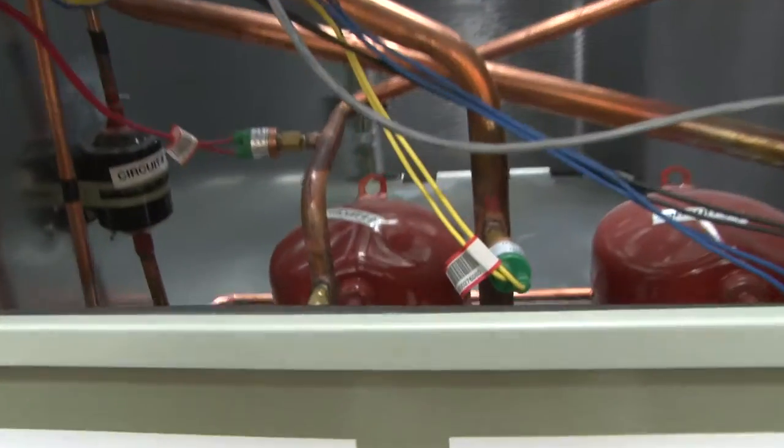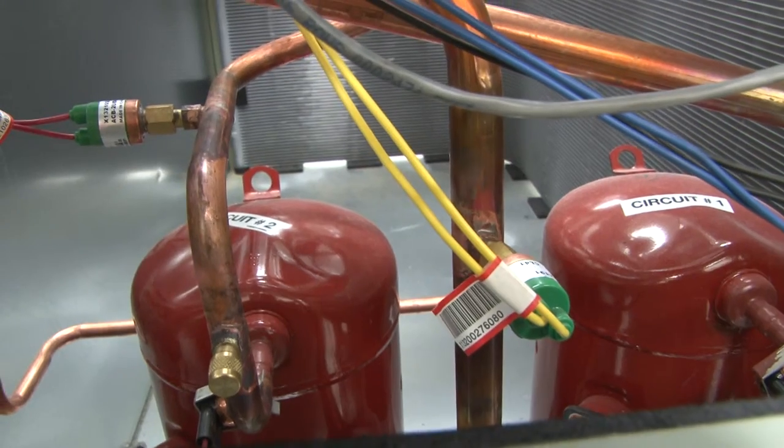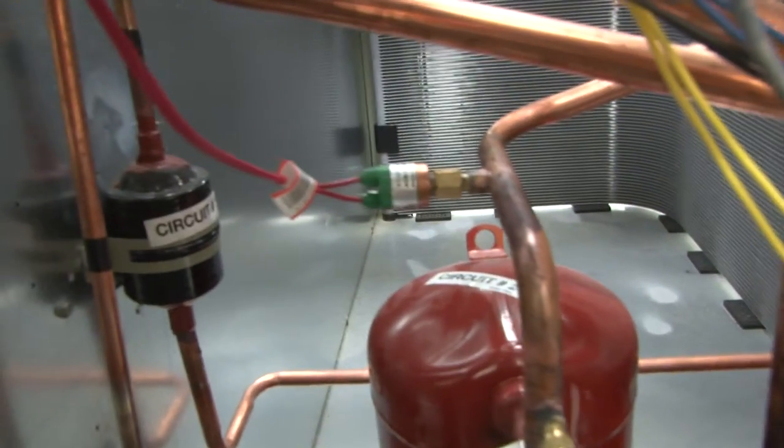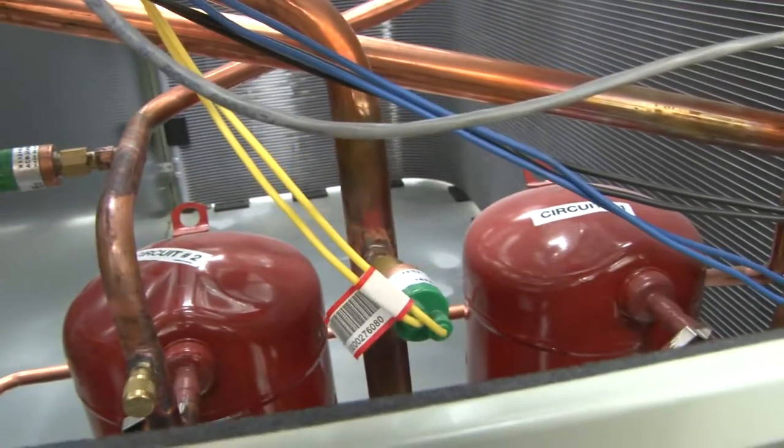If we go inside, we can see the compressors and the safety controls. The green with yellow wires are safety controls — here's one safety, and another one. This is the high pressure safety and this is the low pressure safety.